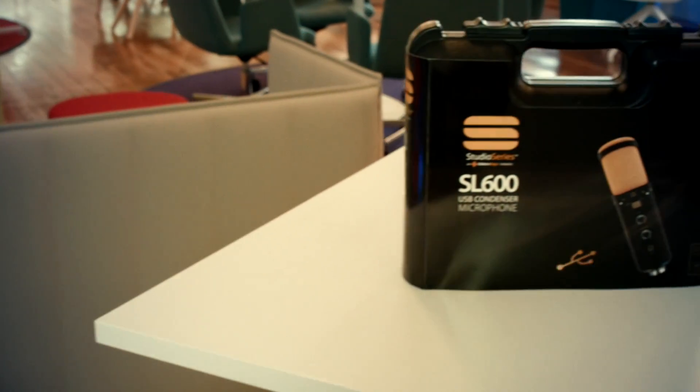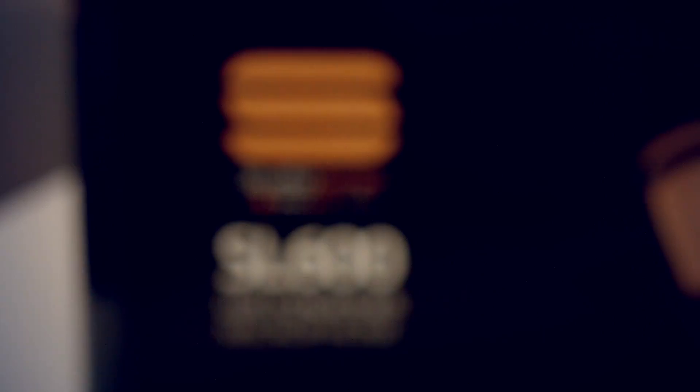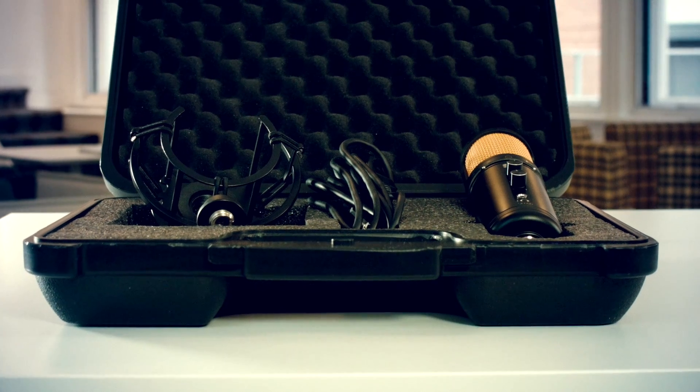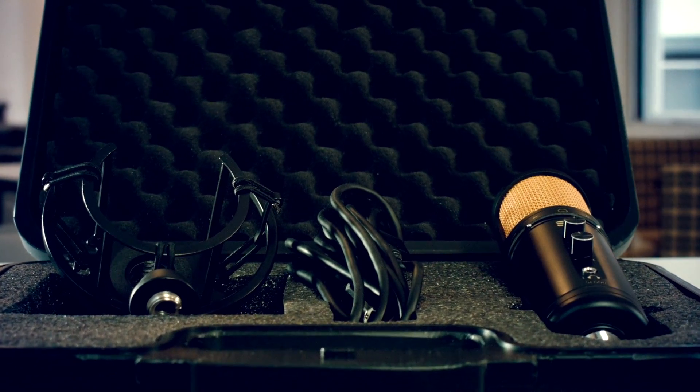When you purchase the SL600 microphone you'll receive it in a beautiful premium carry case which is included with every microphone. Perfect for when you need to take your microphone on the road with you or if you just want to protect it between takes.